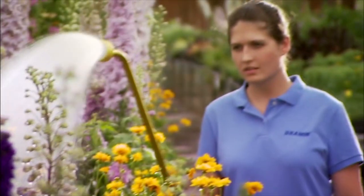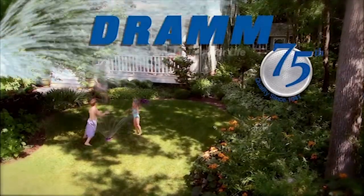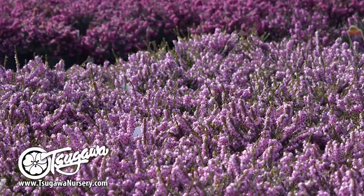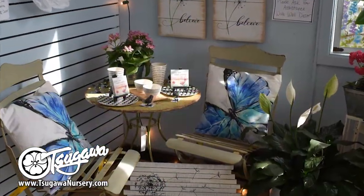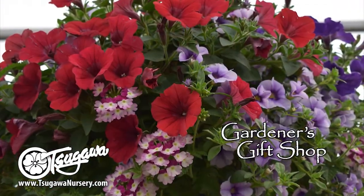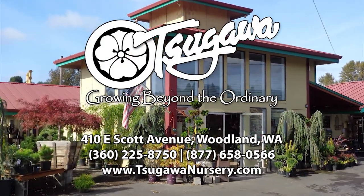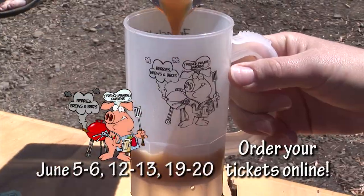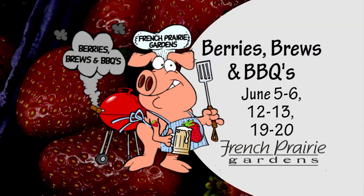DRAM is celebrating 75 years of design and manufacturing of quality watering tools. DRAM products feature nine water patterns and are designed to nurture your plants with a shower of rain. DRAM for lawn and garden, available at garden centers near you. At Sagawa Nursery, we always talk about taking your garden from ordinary to extraordinary — bringing you the newest and best plants and unique garden items. Sagawa Nursery, growing beyond the ordinary. Join us for Barry's Brews and Barbecue, now happening three weekends in June, featuring Oregon craft ciders and brews, barbecue, you-pick strawberries, hayrides, live music, and much more. Farm fun for the whole family at French Prairie Gardens.